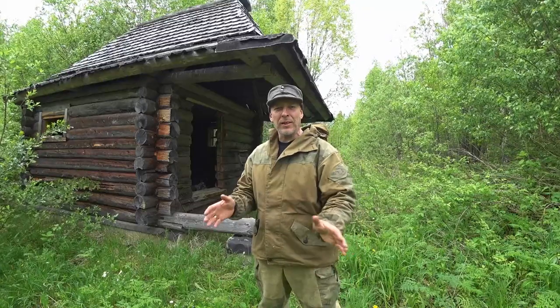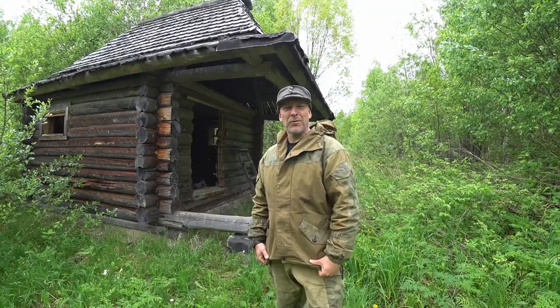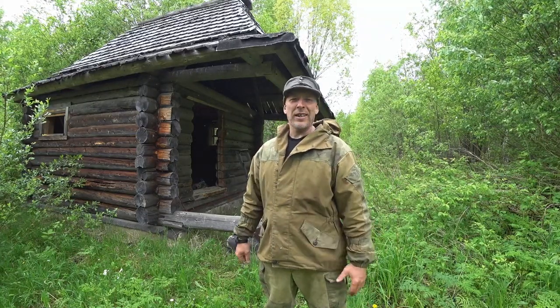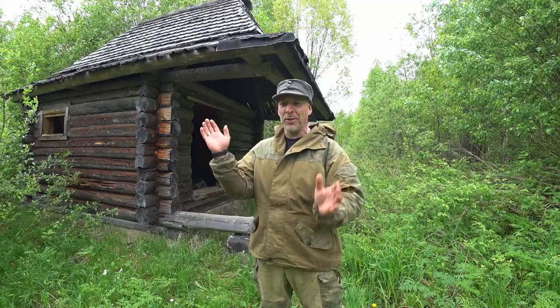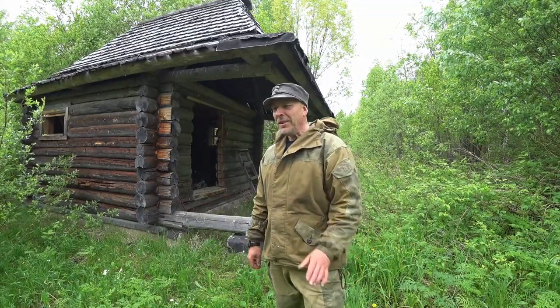Today the weather is not really awesome for making videos and going to the woods and all that good stuff. High winds, heavy rains — and the smart woodsman stays out of the woods with wet soil, wet ground, and high winds because trees are starting to fall, especially in a wild forest.